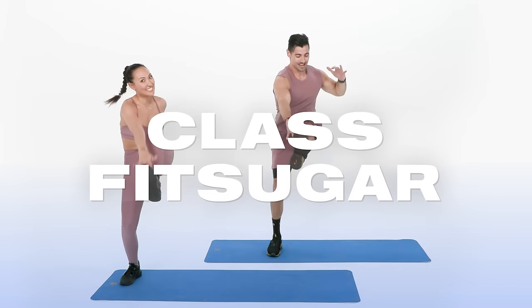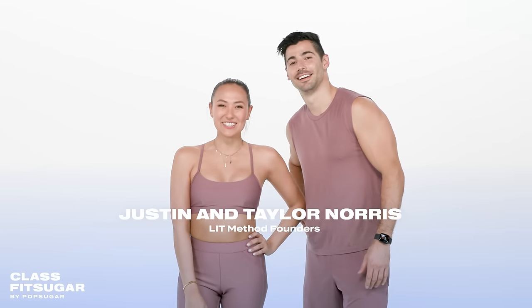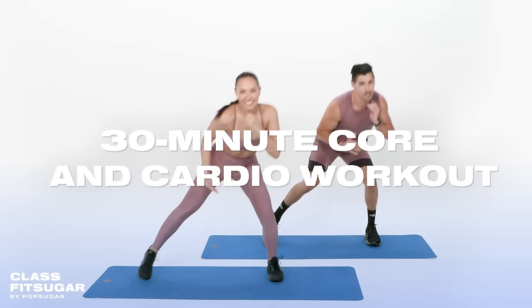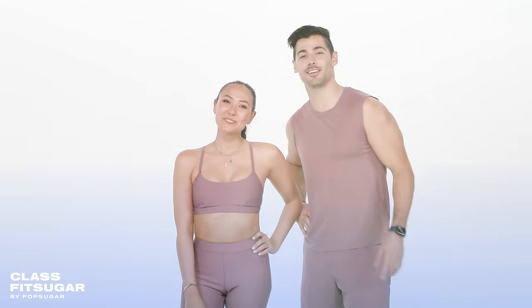Hi guys, it's Justin and Taylor, the co-founders of Limp Method, and welcome to Class Fit Sugar. Today we're bringing you a 30-minute core and cardio workout. All you need is your own body weight. Let's get started.